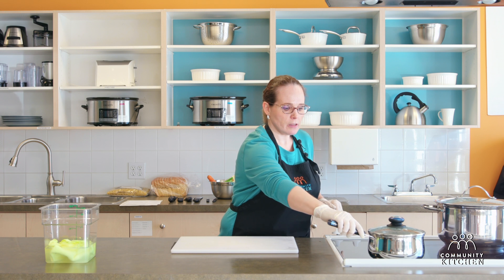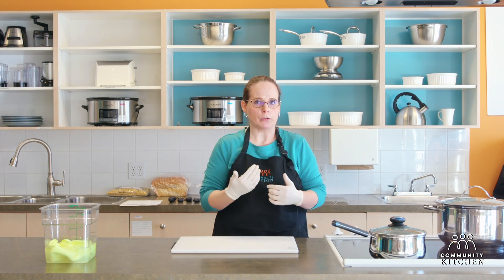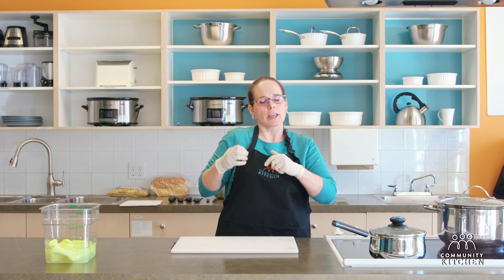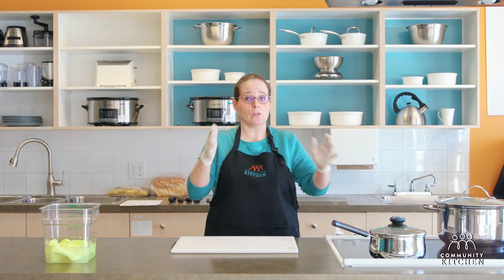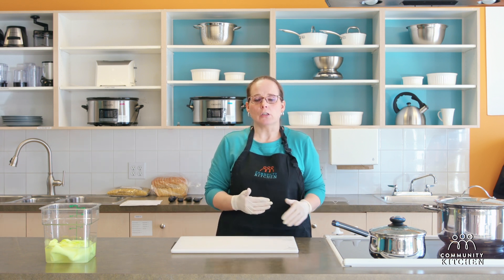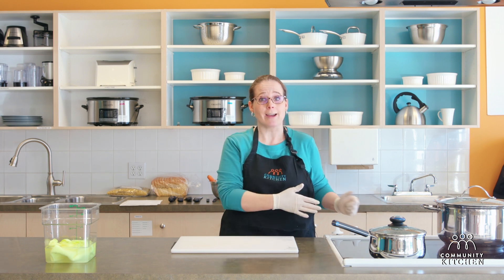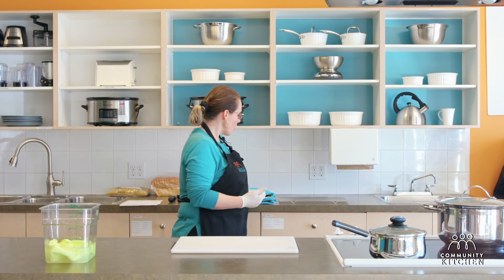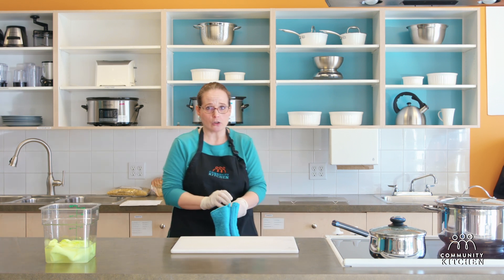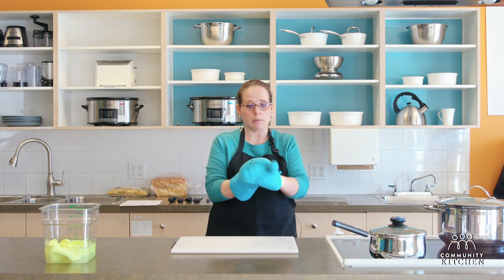When you go to take something out of the oven, you have to think ahead: once you remove something from the oven it's going to be hot, so what do you do with it? Before you even take anything out, set yourself up so that you have somewhere to put that hot item. In this instance I have a cooling rack. When I go to remove my baking sheet from the oven, I'm going to put on really good oven mitts.